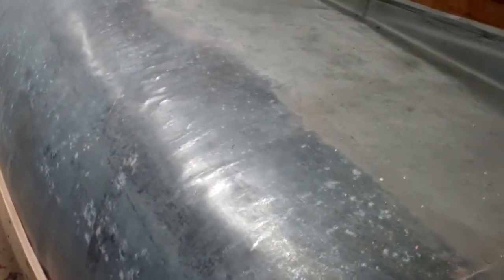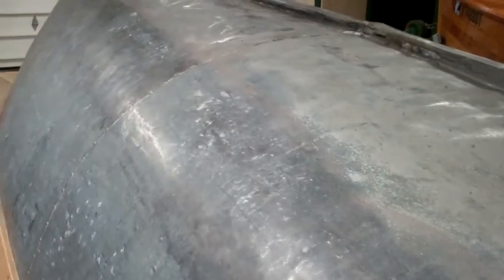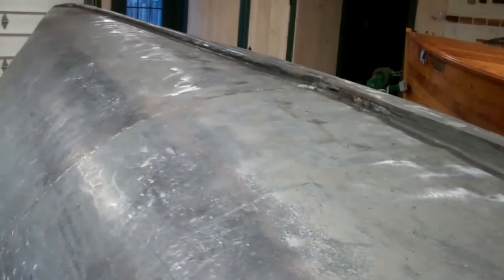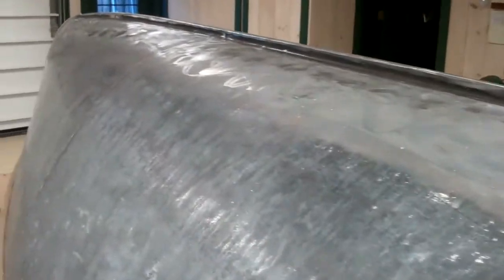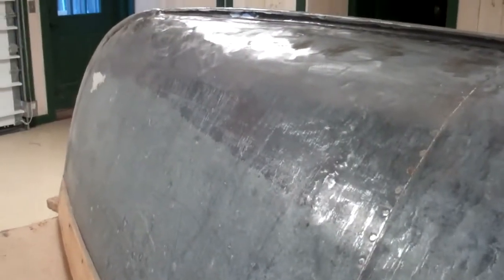The good news is we didn't find a single rivet, a single point in any seam that is in jeopardy. This hull is really tight, especially now that she has a spine that is in sound condition. So the next step is fairing, and we will be using 3M Premium Marine Filler.